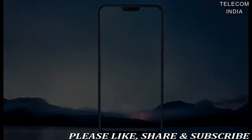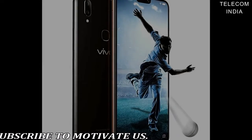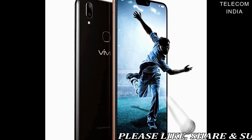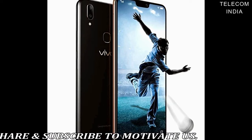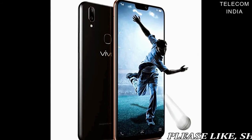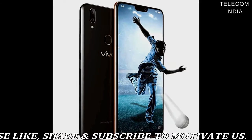Similar to the V9, the V9 Youth features a full-view display with thin side bezels and almost 90% screen-to-body ratio. It sports the same 6.3-inch FHD+ 1080x2280 pixels IPS display with Corning Gorilla Glass 3 protection on top. The 2.5D curved glass display on the front has a 19:9 aspect ratio and a screen notch.